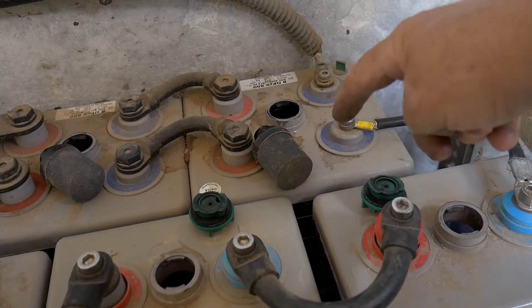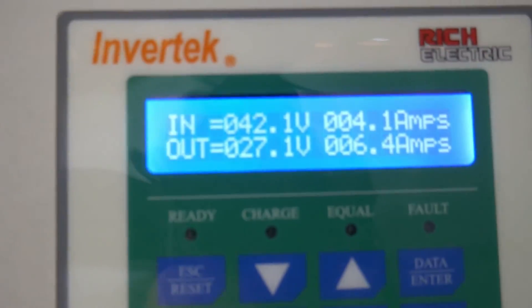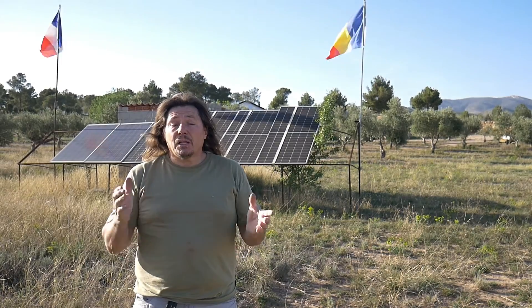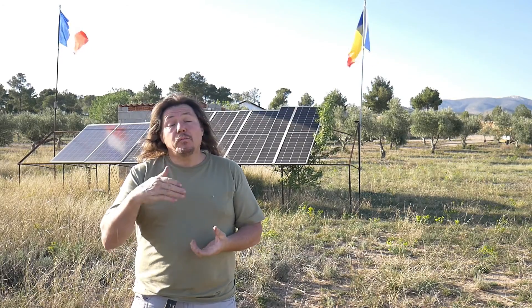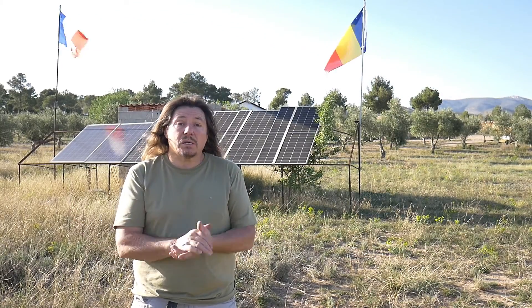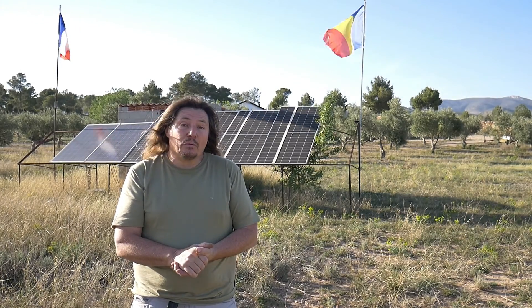If you had connected the other way — negative to positive — you'd have a 48 volt system. But as we can see, it works perfectly: we've got 230 volts at the house and the solar regulator is charging fine. This is it — now you know how to connect two banks of batteries together in parallel. I hope you liked the video and found it useful. If you have any questions about solar systems, please don't hesitate to ask and I'll do my best to help. Take care, ciao!